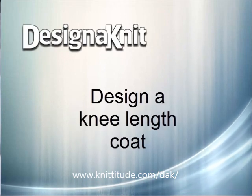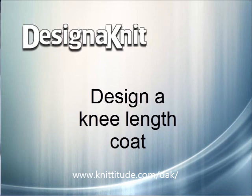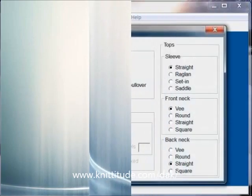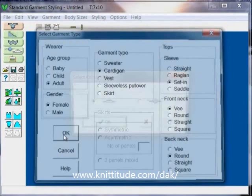Welcome to the Design Knit 8 video learning series. In this tutorial, we'll be working in the standards garment styling section of the program to make a knee length coat. File new, adult female, a cardigan with set-in sleeves, a v-neckline and rounded across the back.